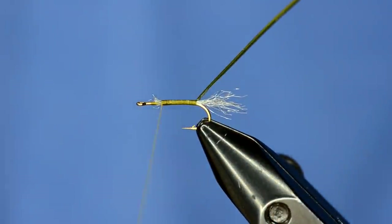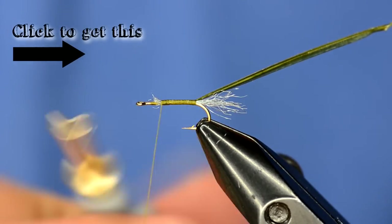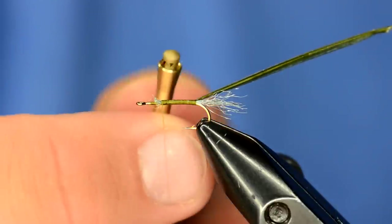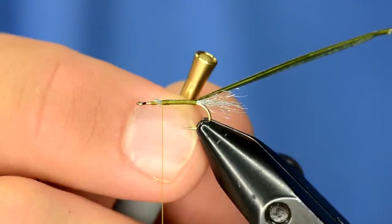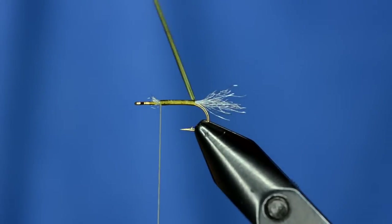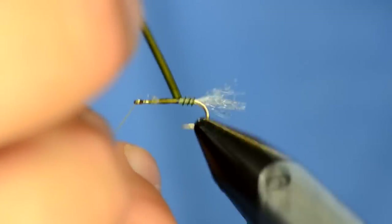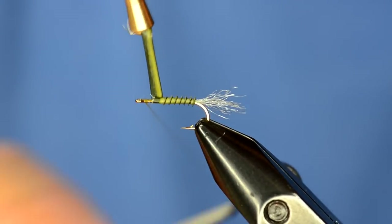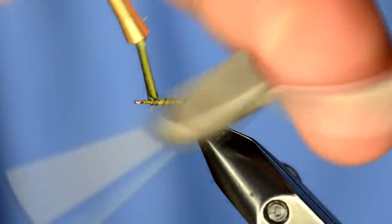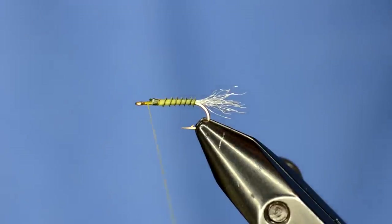I always like to use the rotary feature when I tie my biots. I've got these Stonfo hackle pliers — kind of a new deal here. You open it up, there's a little notch, and it grabs whatever you stick in there. There we go. So there's the body — that's a pretty clean little body with a biot, and these things are rock solid.